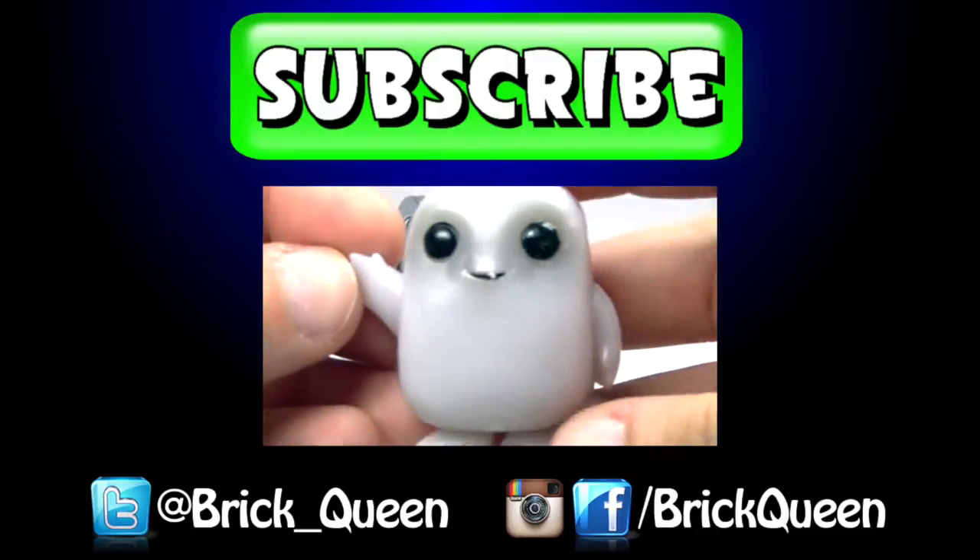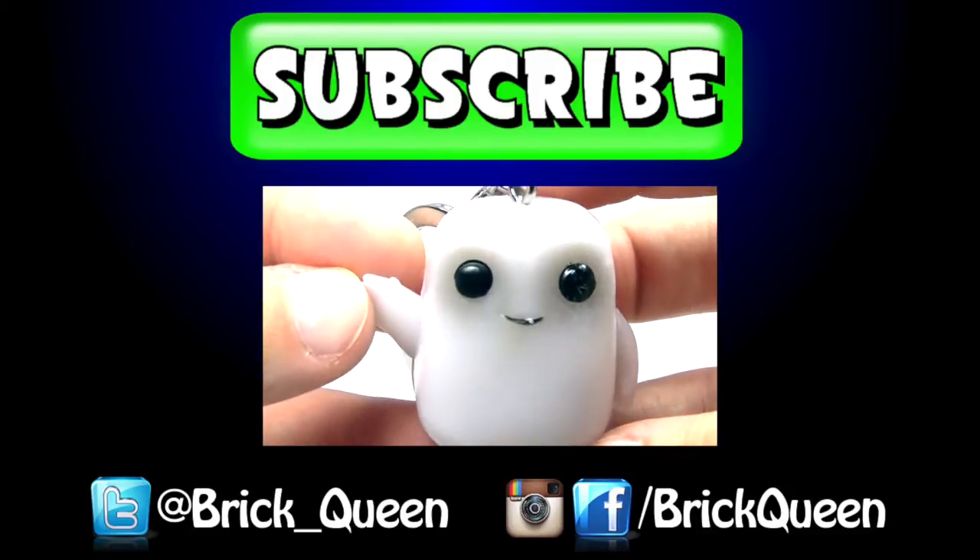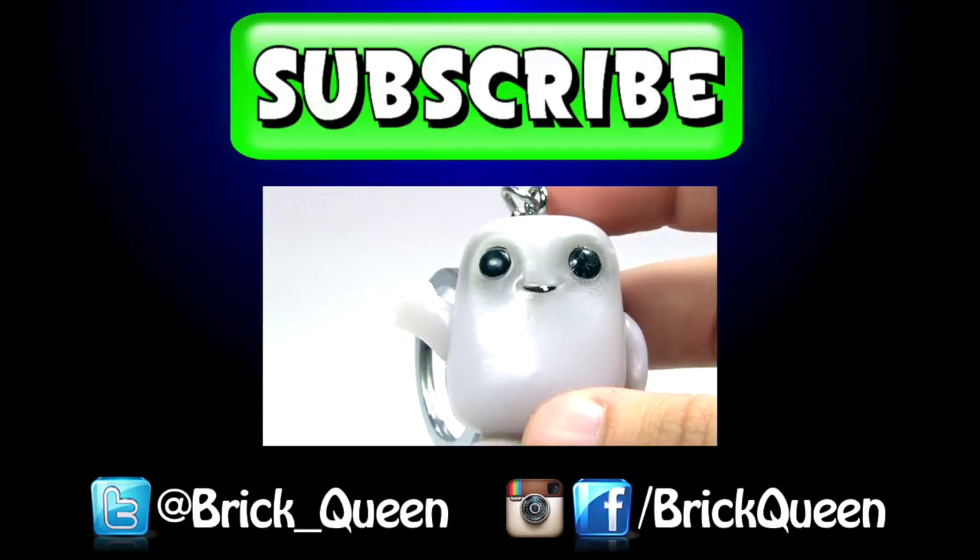Click here to check out more of our recent videos, like this one, and don't forget to comment, like, favorite, and subscribe.